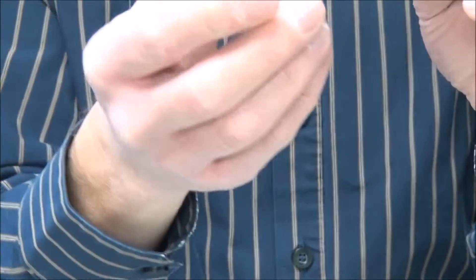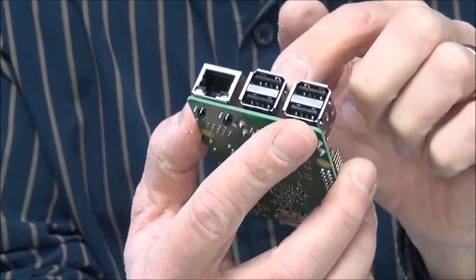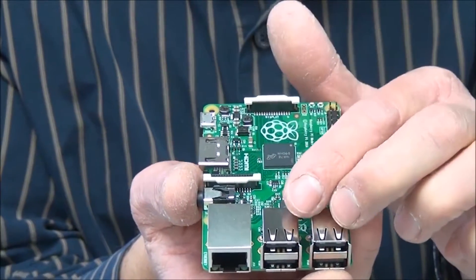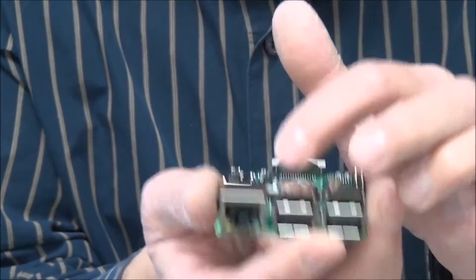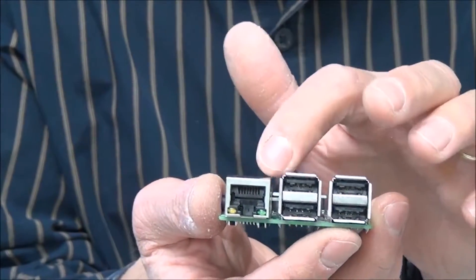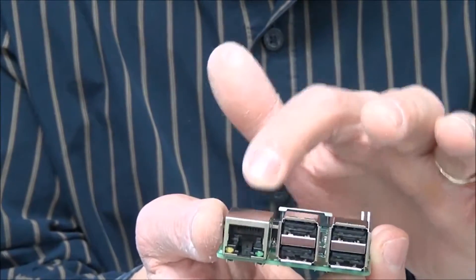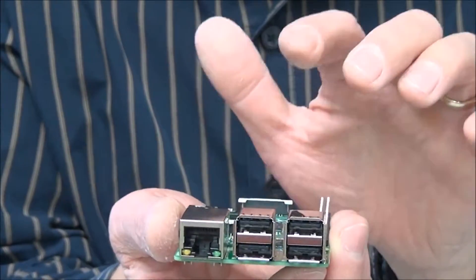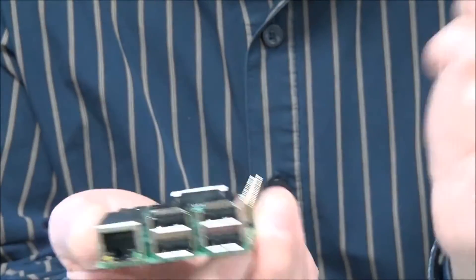Here we have the big brother of the device, and you can see it really has 4 USB ports. To be precise, if we have a look, it is a 5-port USB hub. The fifth port — you may believe it or not — is the Ethernet port, because it has a USB-to-Ethernet converter on the chip. So you can have wired Ethernet plus 4 USB ports to comfortably connect a keyboard, mouse, printer, or whatever you want.